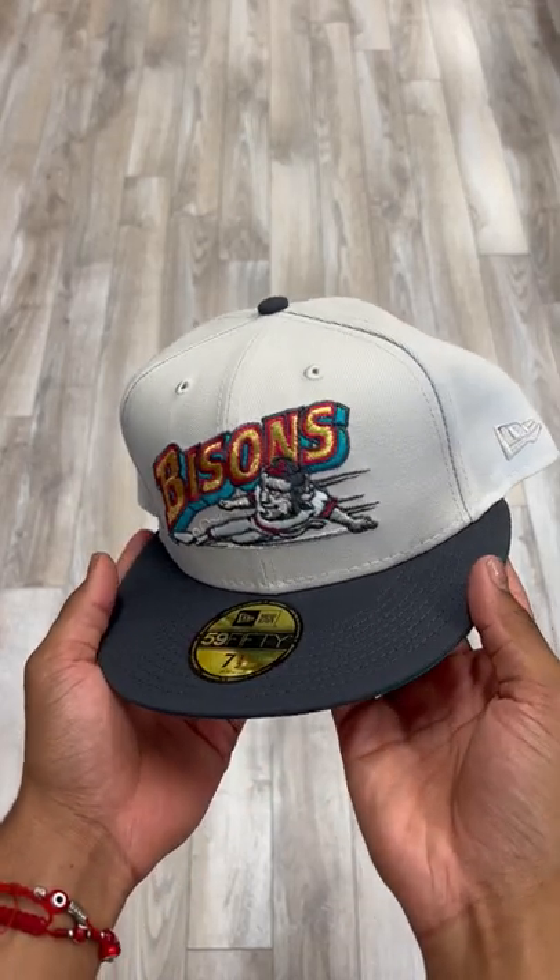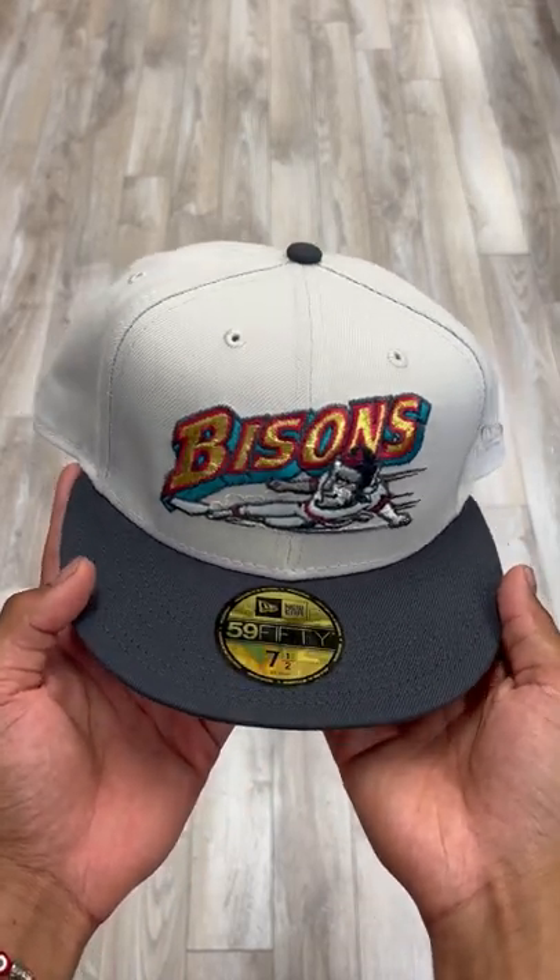What's going on with y'all? It's Isaiah from E-Cab City. Let's get straight into this beautiful hat right here.